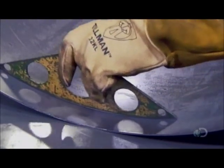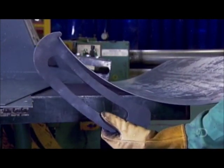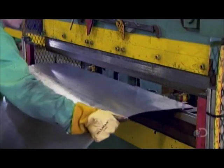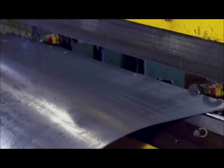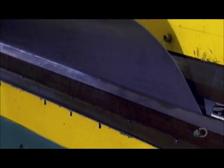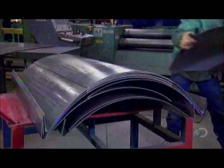Workers check that the front radius and top radius of the curve meet the technical specifications. Next, using a machine called a press brake, they bend over the top of the sheet. This bend will sit on the top bar of the mounting structure.